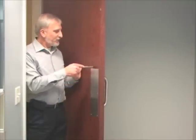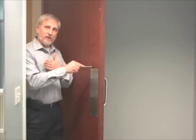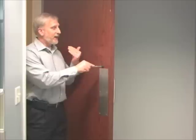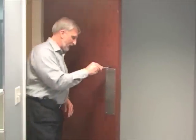Measuring the door opening force — take the door poundage gauge and put it right above the push plate, or if there's a handle, right above the handle. Close the door all the way, then make a nice even gentle opening of the door to 90 degrees. We also want to count how many seconds it takes for the door to close.